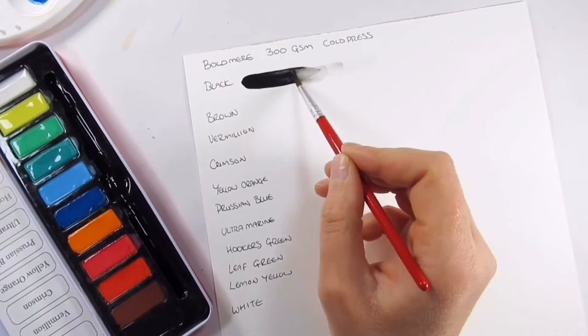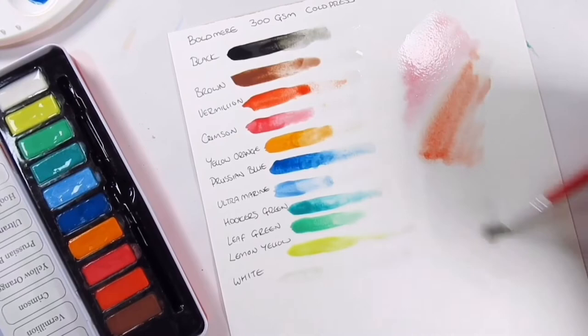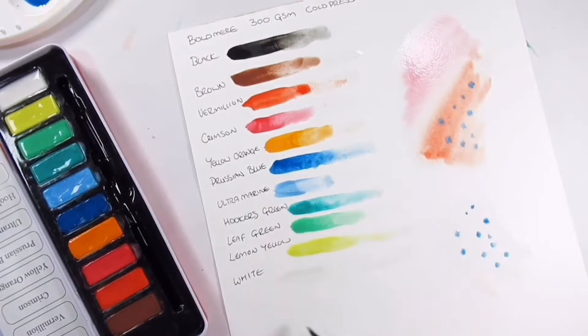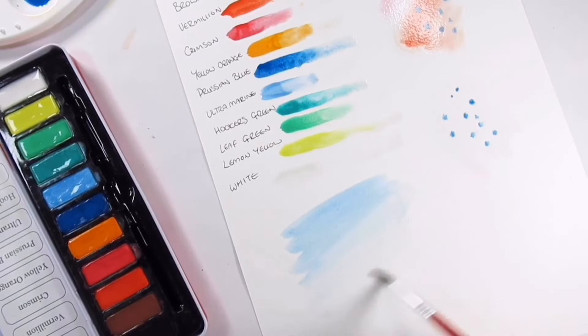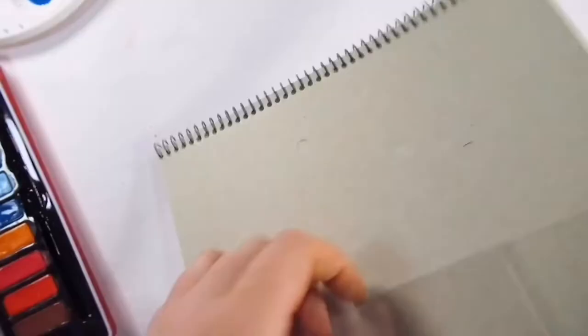The second watercolor pad is the other Works brand, Boldmere. That is 12 sheets, 300 GSM, A4 size. It goes into a bit more detail saying it's acid-free and cold press. Compared to the Crawford and Black, it has a little bit more of a watercolor paper feel to it. It's not bad for swatching — it didn't curl up much and the paint did stay a little bit wetter for longer.